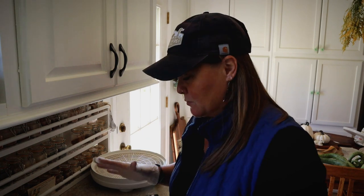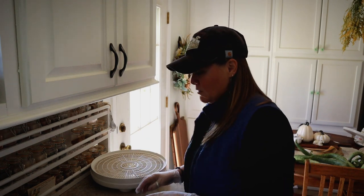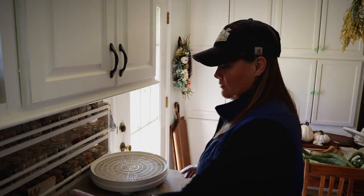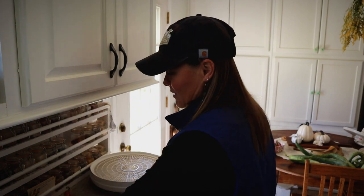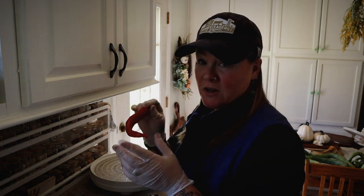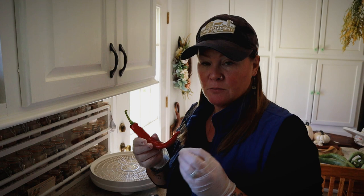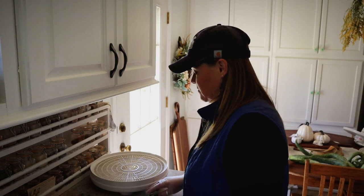I've got a whole bunch of jalapeños and Brazilian starfish peppers. The hot peppers I am going to be dehydrating — I use them to make my own seasonings. The paprika peppers are for paprika, and the cayenne peppers — once they're dry you can pulse these into a powder for your regular cayenne pepper, or if you pulse them until they're kind of coarse, that's your red pepper flakes.